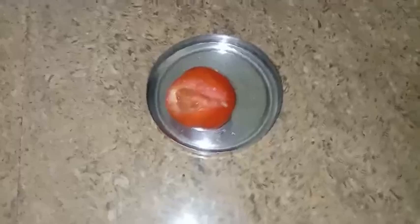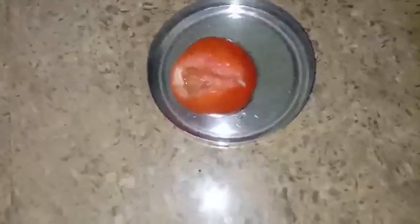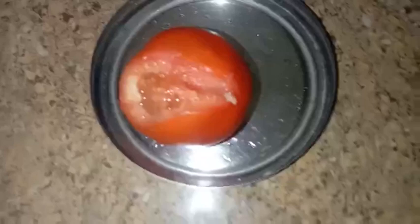Today I took a tomato and sliced it, and I found a worm inside. The tomato looks very fresh from the outside, but when I cut it I saw a worm. This is the worm I found inside that tomato.